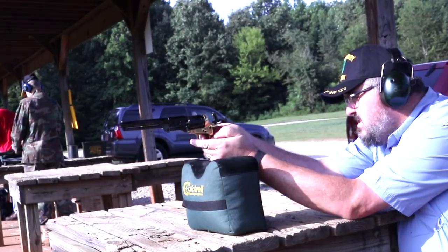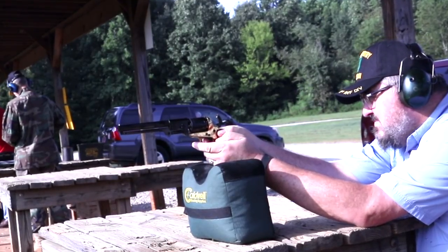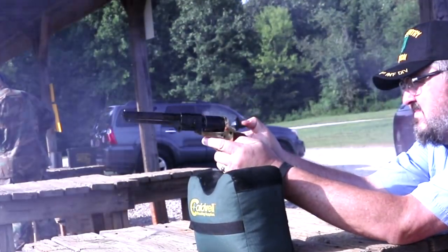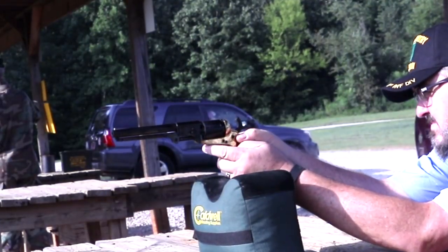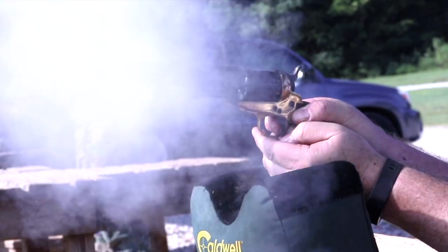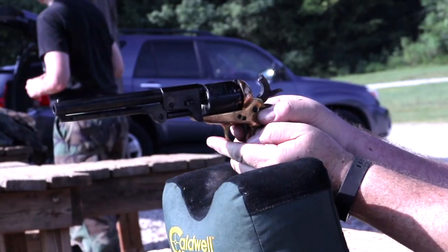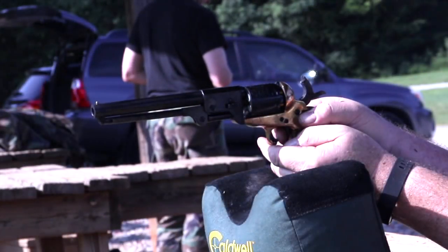I fired about 60 rounds at the range and the weapon was a pleasure to shoot. It never gummed up, never had a cap jam, and recoil was low with the 17-grain charge with the conical and 20-grain charge with the round ball. Other than the original issue with the cylinder gap, the revolver did pretty well. I regret there's no downrange video due to a problem with the SD card in my camera, but we'll go through stills of each target so you can get an idea of how each projectile performed.